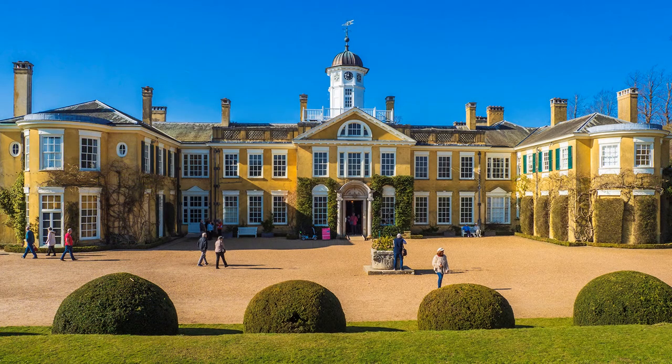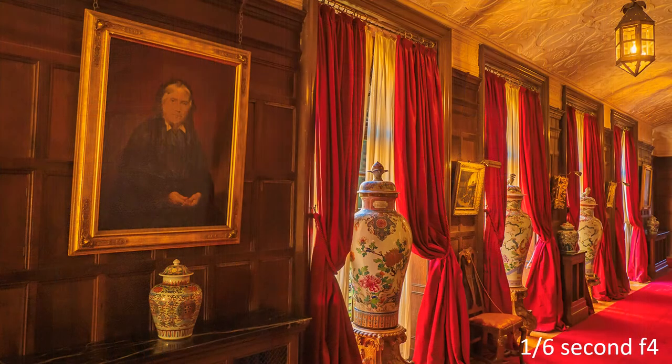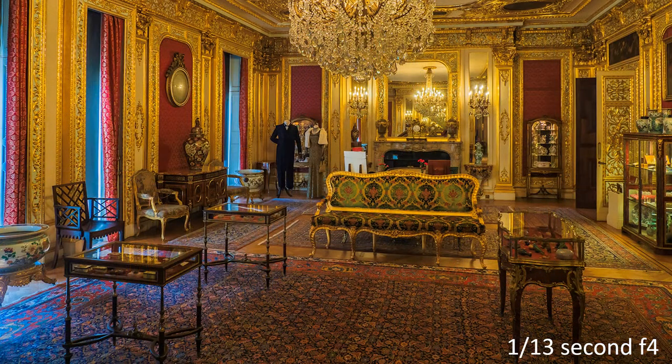Tripods are not permitted inside National Trust properties. Poston and Lacey looks quite busy today, so my trigger-happy finger will have to be quick, using a technique closer to snaps than photographs. So here are my snaps.